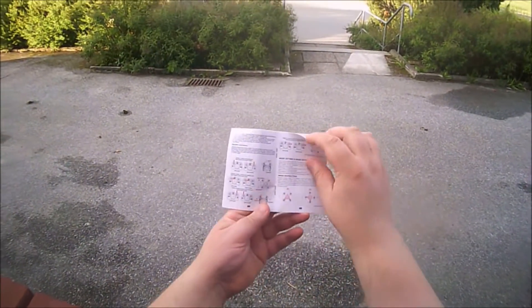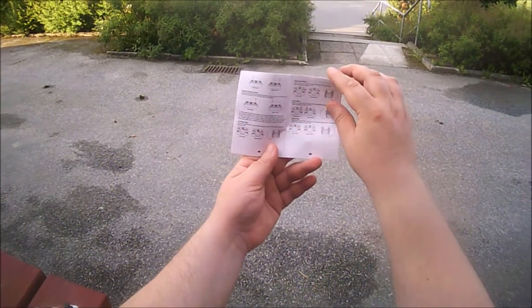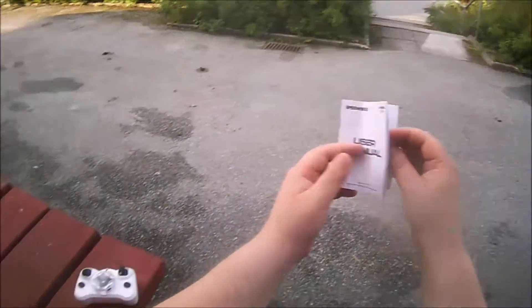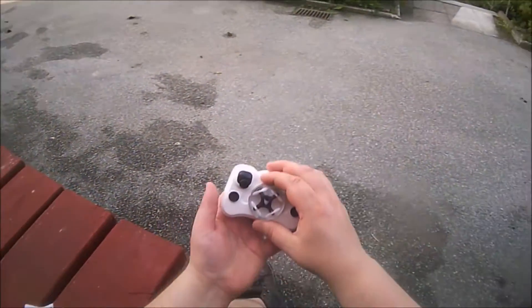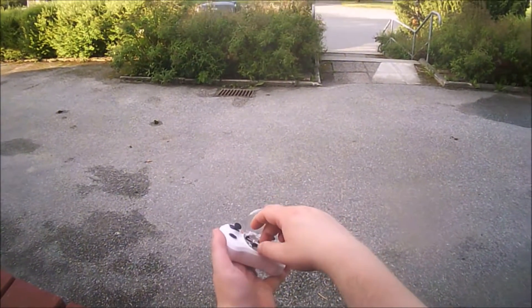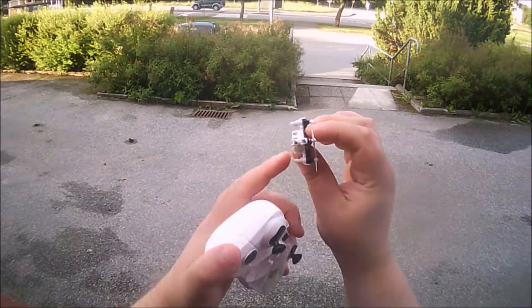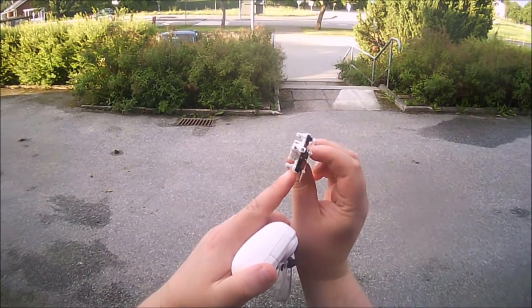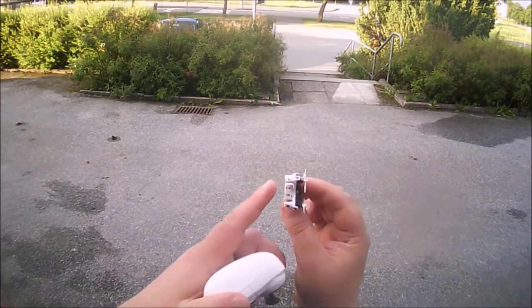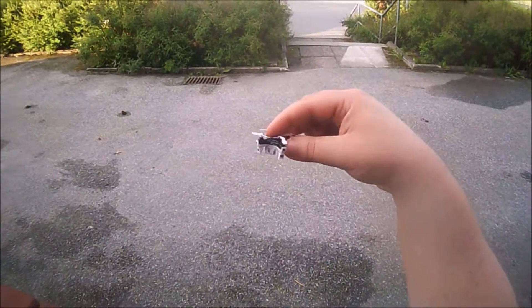The manual is full of information — headless mode is explained here, and also how to flip. And here is the quad itself. I did do a little crash inside, so there is a little broken part here and I think I'll have to buy a new shell — at least the bottom part. That's a little pity.